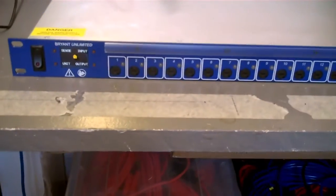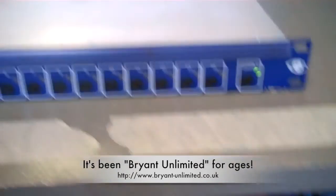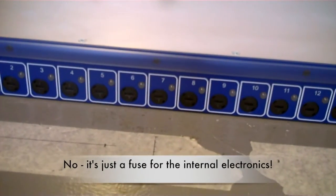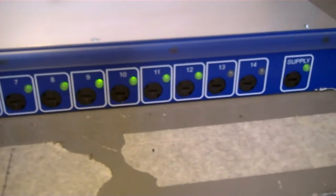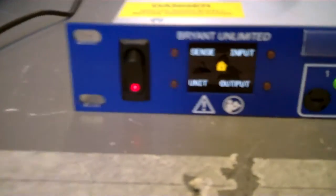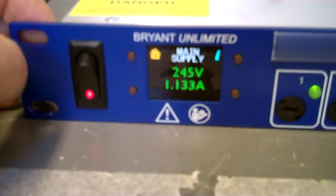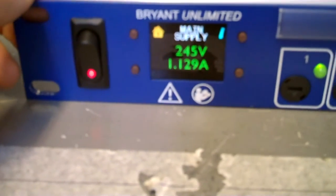Moving over to the other PDU on the bench — again manufactured by Bryant Broadcast — this is what they call an intelligent PDU. It has the same 14 individually fused circuits plus a main supply fuse, but there's a lot more intelligence in it. Pressing the button powers it up — you'll notice the circuits come on not all at once but in a stepped fashion, which is entirely controllable by software via macros. There's also a small OLED display showing various aspects of the unit, including the main supply voltage and current — we're currently drawing just over an amp at 240-odd volts.